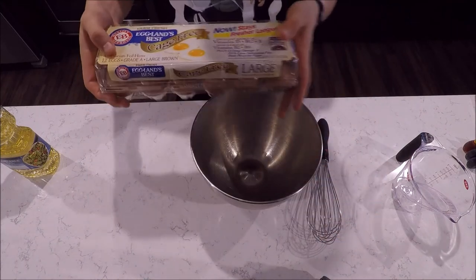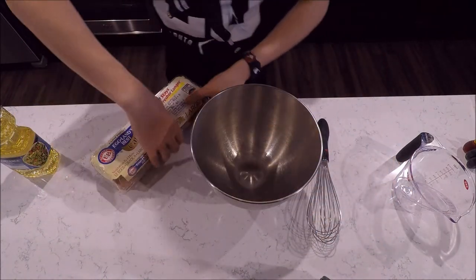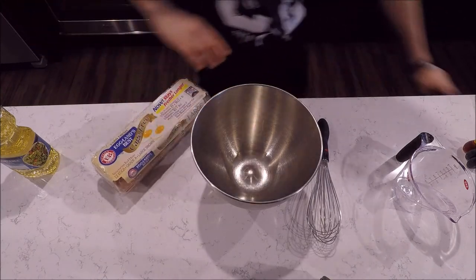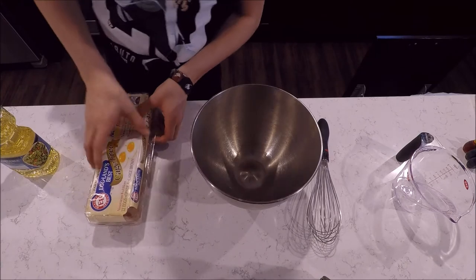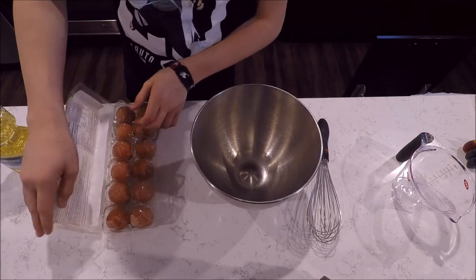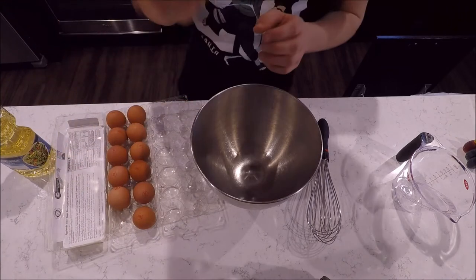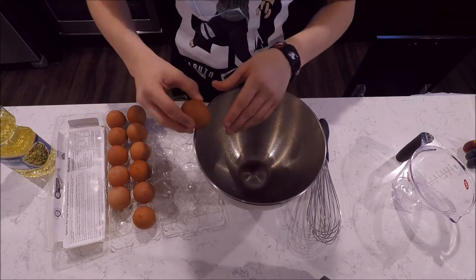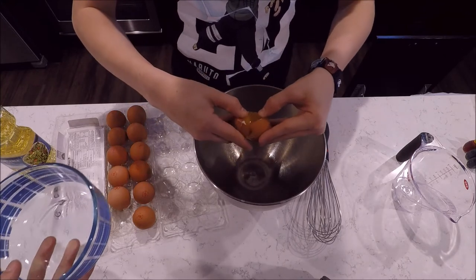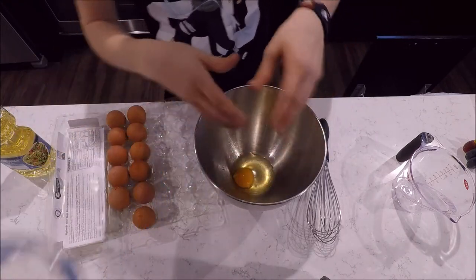The second step is to get a big bowl and add three eggs. The best way to crack an egg is to have no trash can nearby. You just take an egg, hit it and abuse it, then make sure to get no shell — shell is disgusting and your family doesn't love you if you put shell in there.